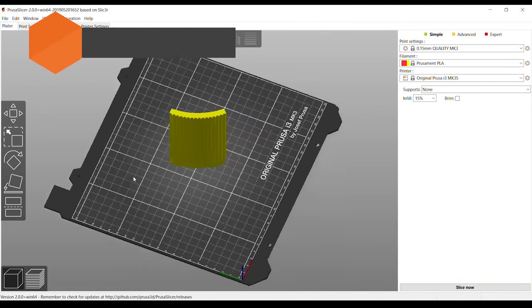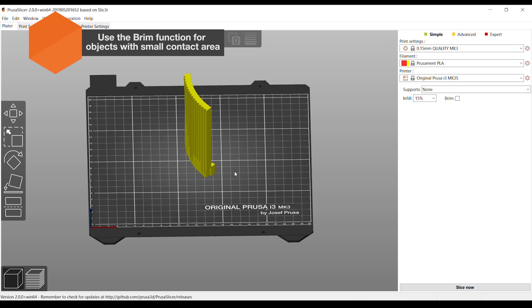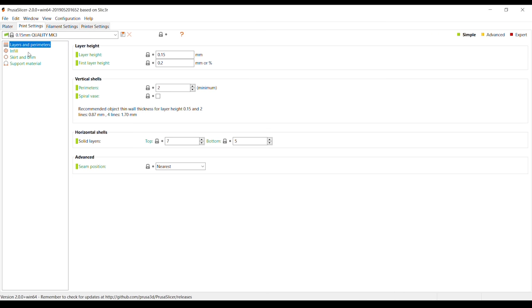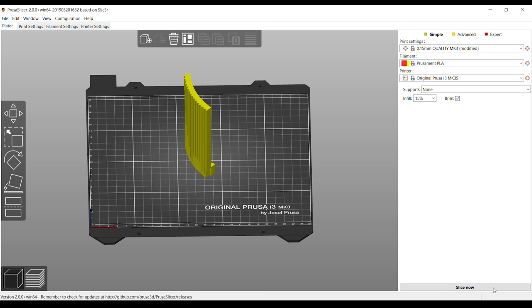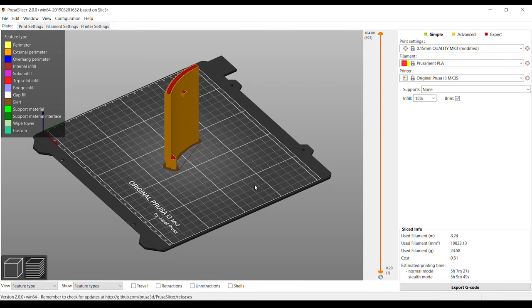Some objects can have trouble adhering to the sheet due to a small contact area. In such cases, use the brim function in PrusaSlicer. Tick the box in the right menu, or go to print settings and set the brim value to at least three millimeters. Now the print should adhere to the surface much better.